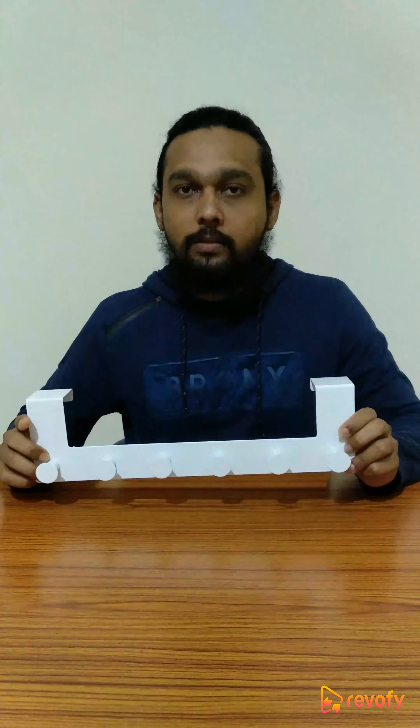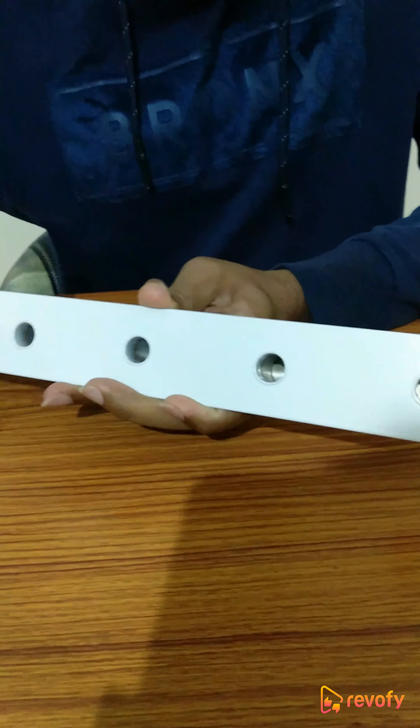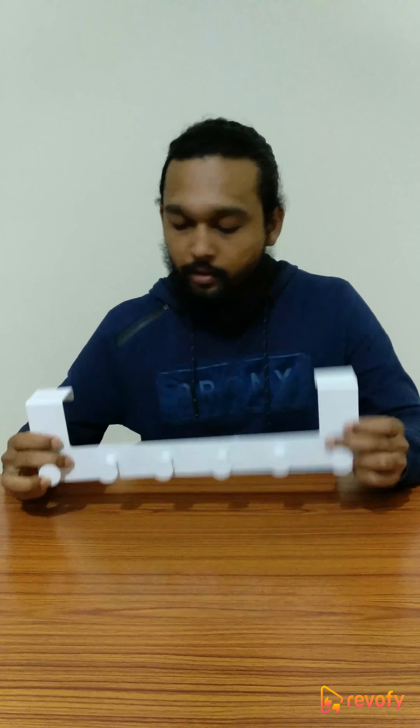Overall the product is very good. The only problem I am facing as of now — I've been using it for a month and it has started to rust from inside. The coating is not really good on the inside of the hooks. But if you put some oil there, it shouldn't be a problem at all.